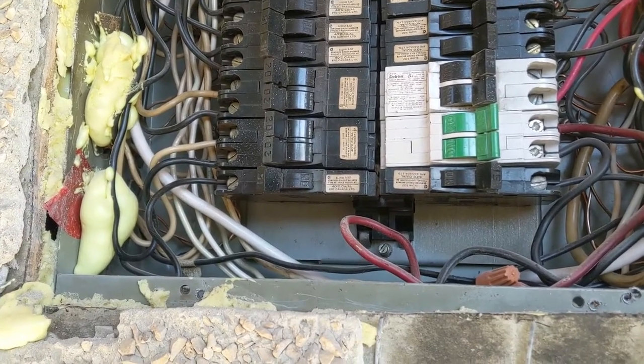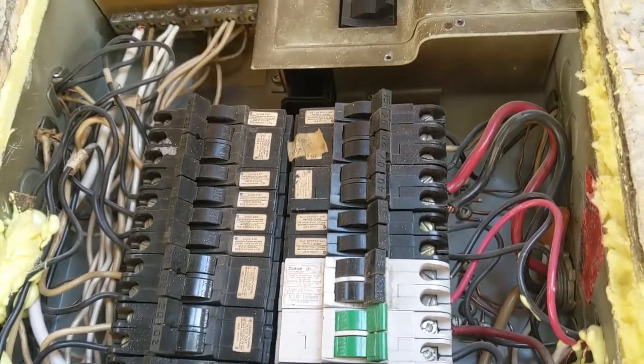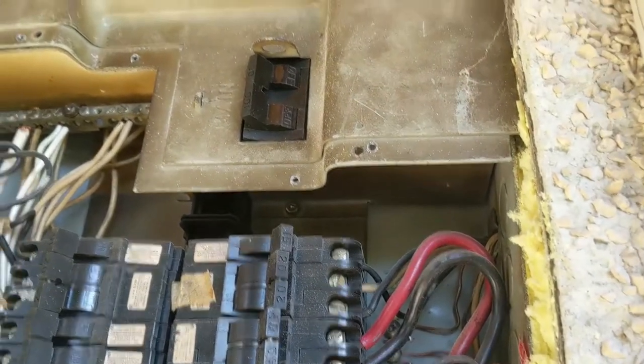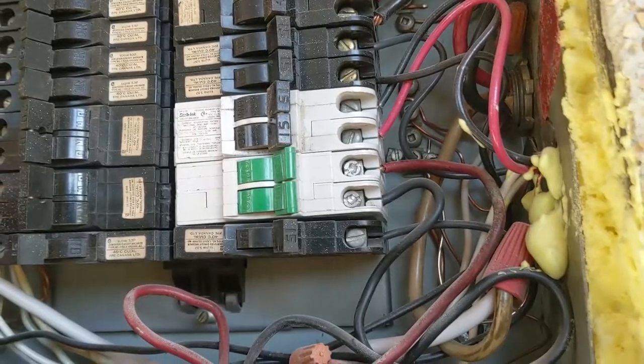We just replaced some baseboard heat and some of them are not working, and I'm just trying to figure out why. First thing — let's turn off the power. Okay, power is off, and then I'm just gonna test it. I'm just gonna unscrew those two screws — power is off.